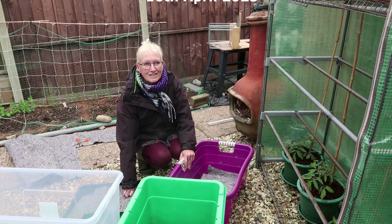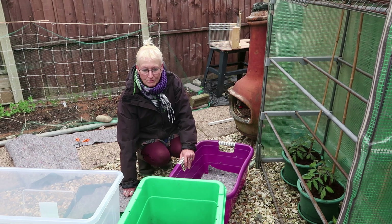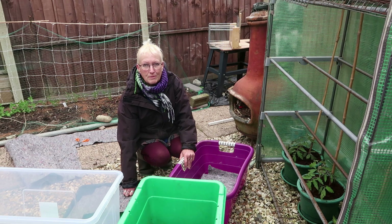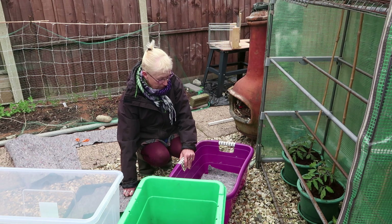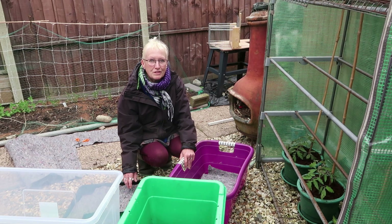Good morning, it's Sunday the 16th of April and we're going away for a few days. Although my neighbour has offered to water stuff for me, I'm creating a water system so she doesn't have to do everything.